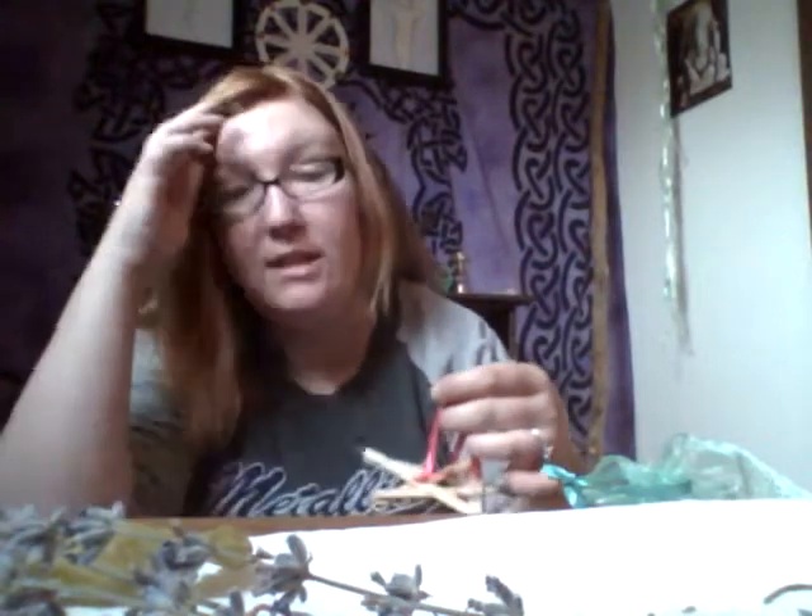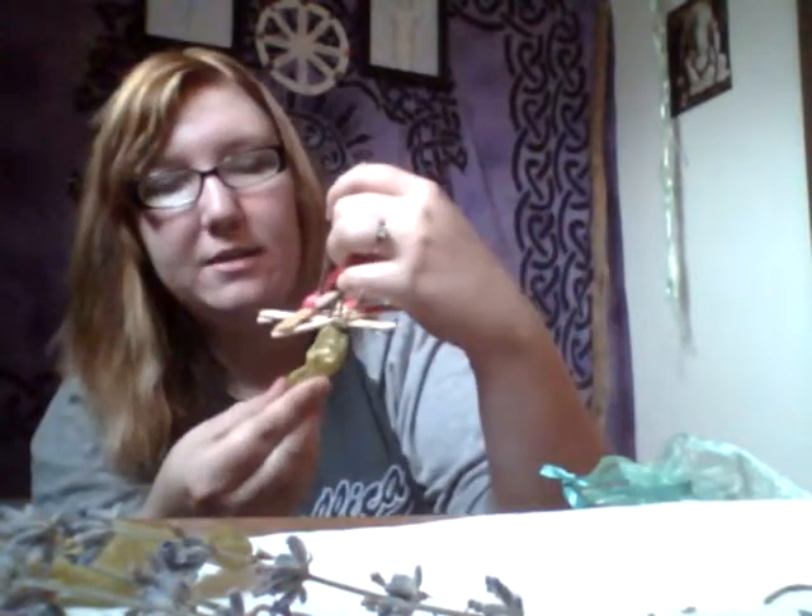I was going to make some of those with clay yesterday, but my mom was in the hospital so I was there most of the day. Sorry I don't have those to show you guys.